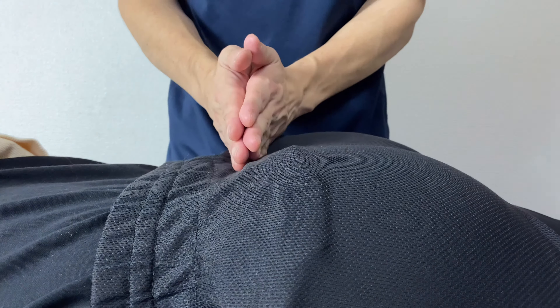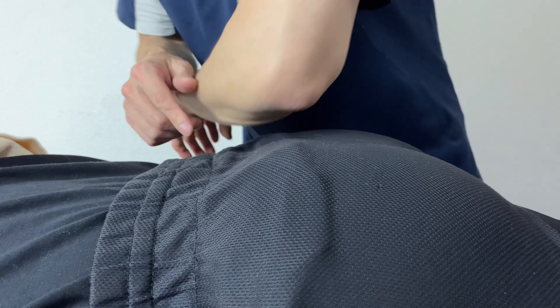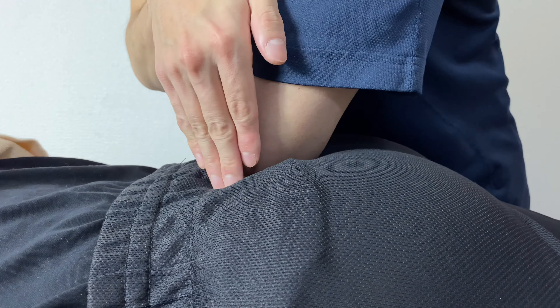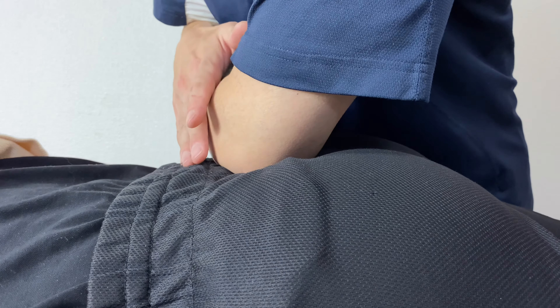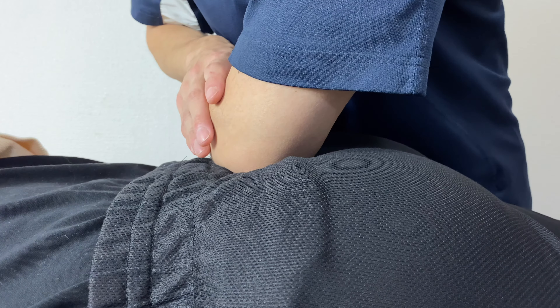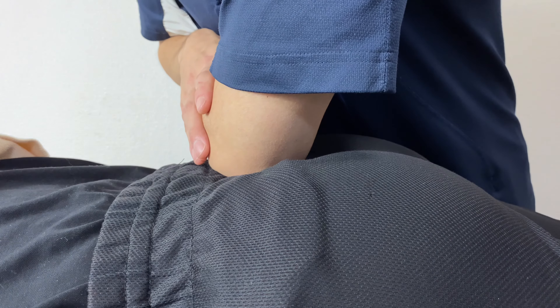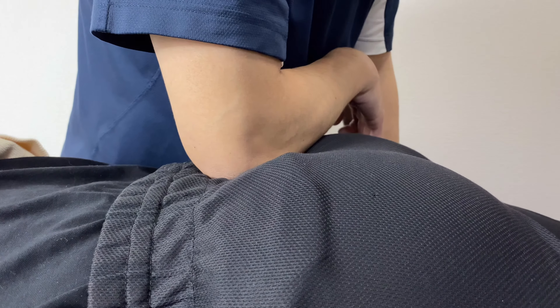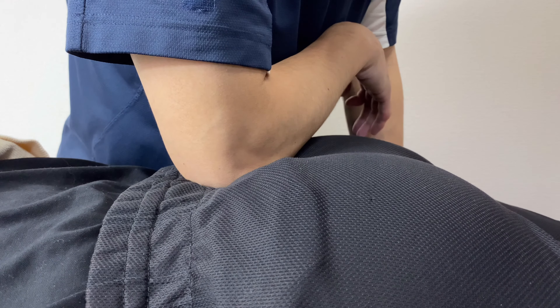Now, on the sacral base. Remember, this is very, very deep compared to the lateral part — you need to go very deeply. However, I'm putting force vertically. If somebody has spondylolisthesis, you should be very careful or should avoid this work, as this can compress the lumbar. If somebody has severe lower back pain, you should also avoid this work. You can use the left or right elbow — just don't use the pointy part, as it would hurt the bones.